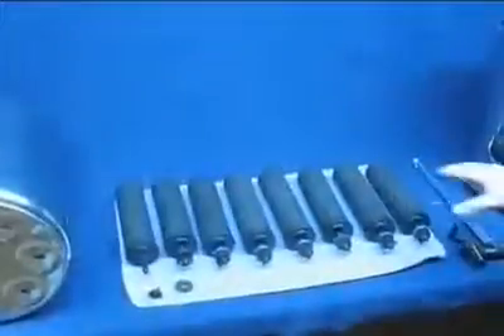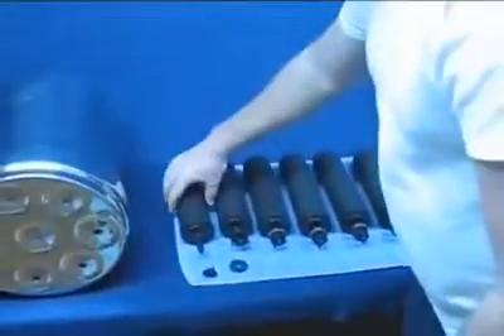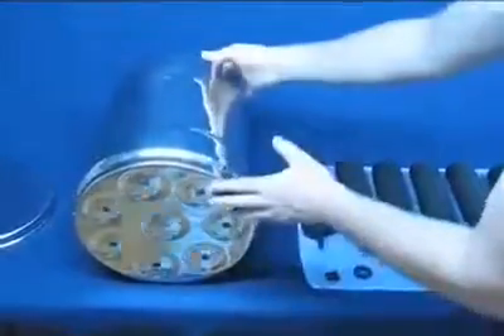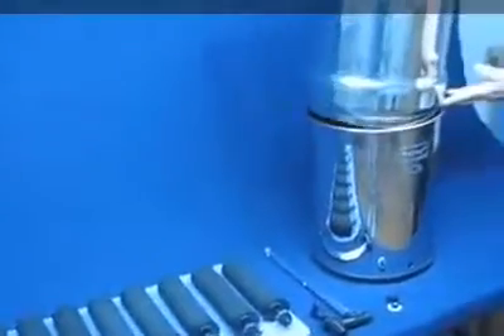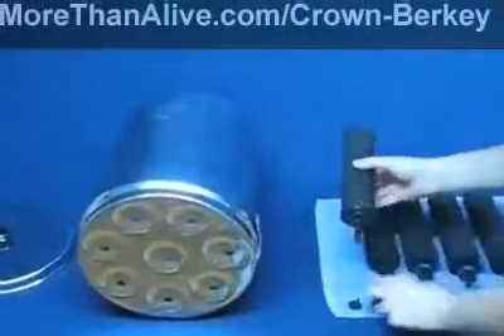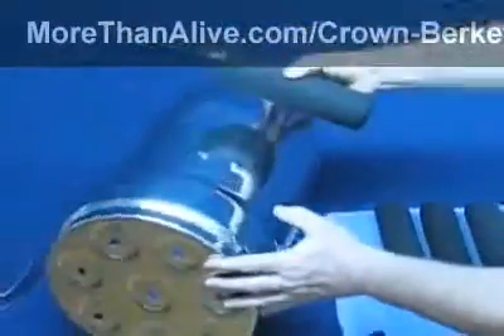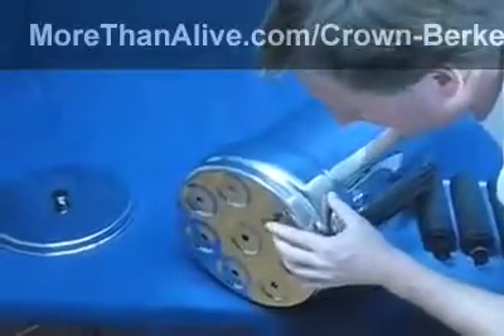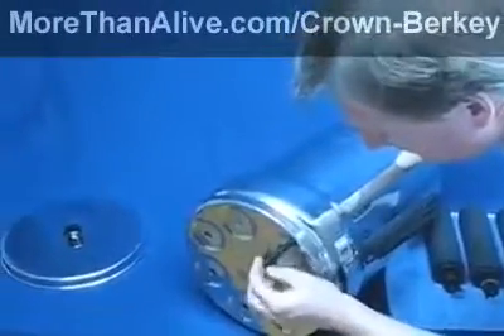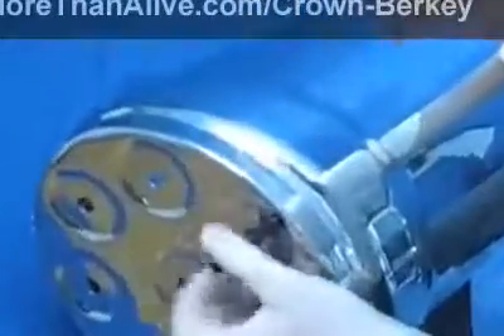The filters are all clean, so we're ready to reassemble the Berkey. Putting the unit together is easy — just reinstall the filter elements into the holes of the upper chamber. First, be sure the rubber sealing washer for each element is on the threaded mount of the element. Insert the threaded mount through one of the holes in the lower chamber, then thread the wing nut onto the mount. Tighten the nut so the washer is securely seated between the element and the bottom of the chamber. Repeat this step for each of the other filters.